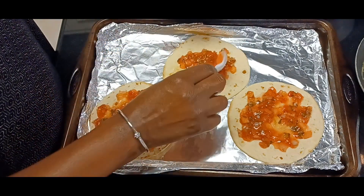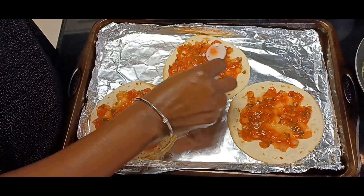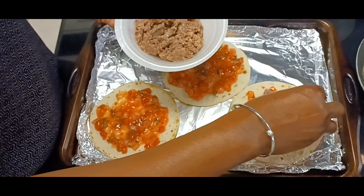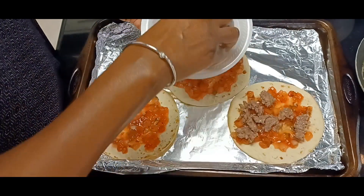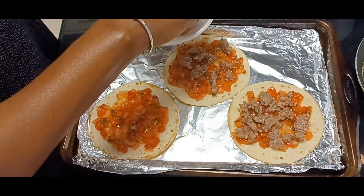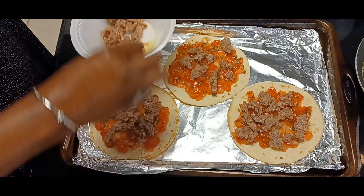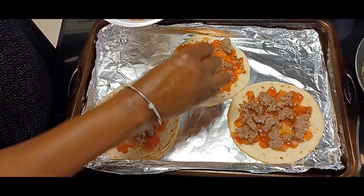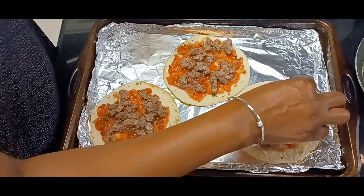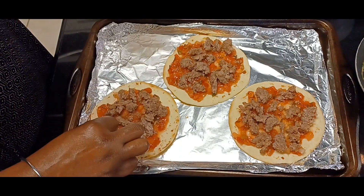That looks so wonderful already! Alright guys, a little bit more. Okay, let's grab some of our beautiful sausage — I'm just going to use my hands, it's easier. Try to distribute it evenly and equally so every pizza has a wonderful little bit of that sausage. I'm not going to the edge because I want the cheese on and I don't want it going everywhere, so we're just keeping it in the center.